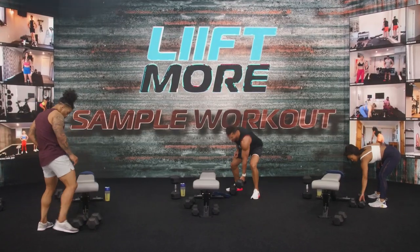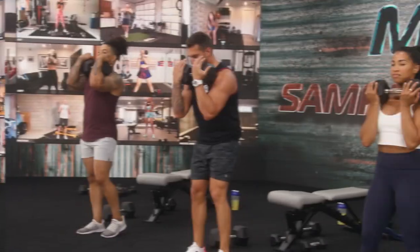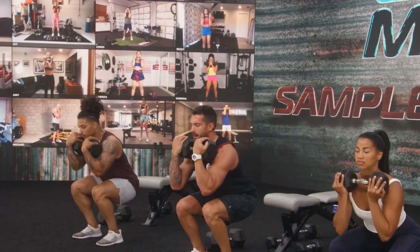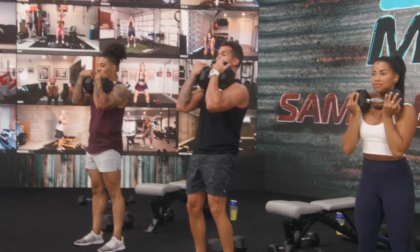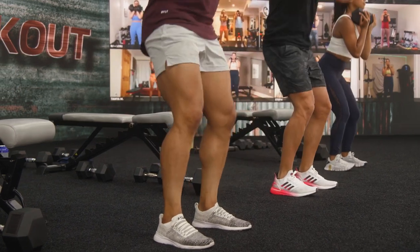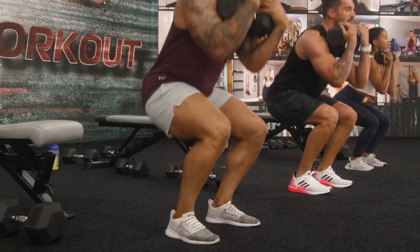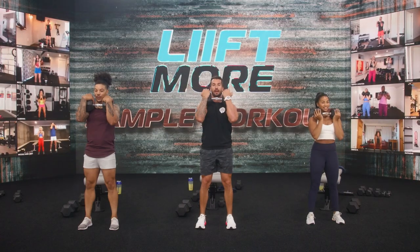You have two leg days in Lift More. Front loaded, narrow squat. Set your feet. Three, two, one. Down and back up. I want your butt to drop down and back, stop right in line with your knees, keep your chest lifted. If you ever feel too much pressure in your lower back, lessen the weight or go body weight only.